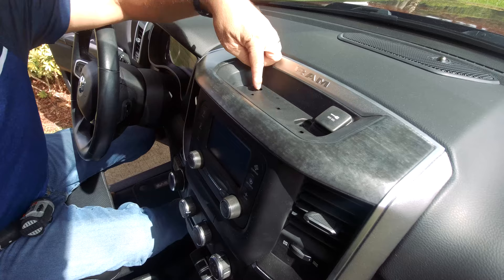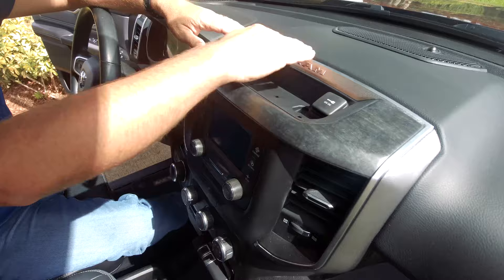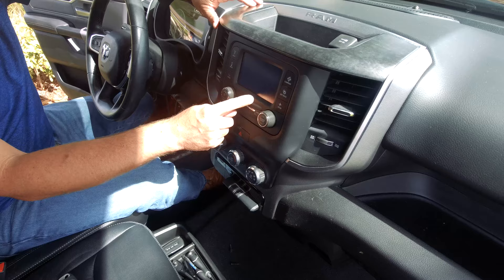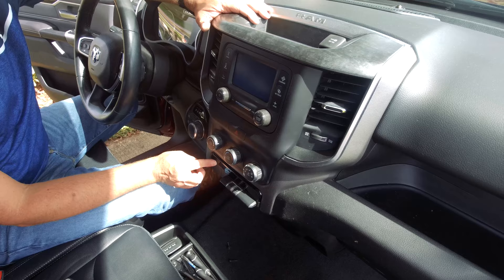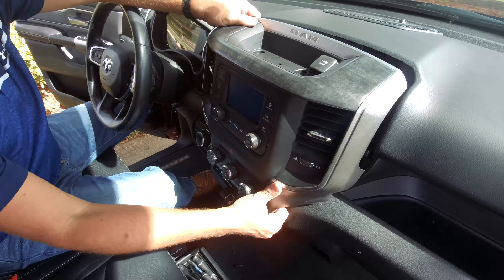The first thing I want to do is remove the center stack. There are only two screws that hold it in place, so go ahead and remove those. Once you do that, the rest of this is just held in with retaining clips. This particular vehicle has the UAA option code radio — it doesn't matter what radio you have, it's fully compatible. Use a pry tool and go around the perimeter to pull up on the clips, or you can just muscle it out.